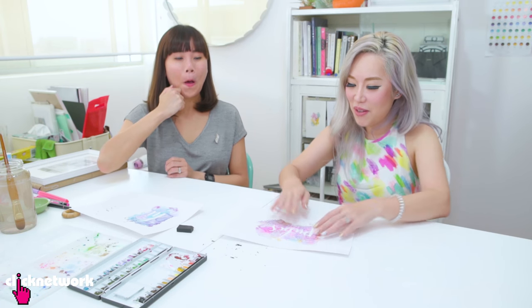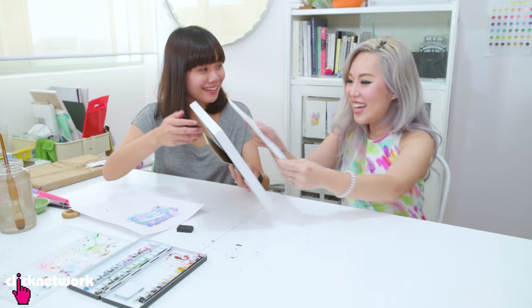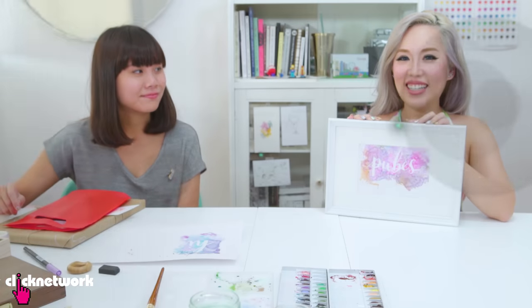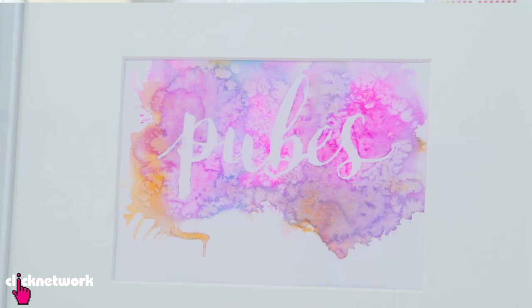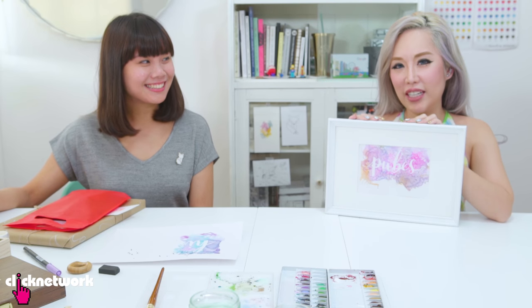Oh yay — pubes! Maybe you can frame 'pubes' up. I'm very happy with my pubes. I think I will put it on display in the Clicknetwork office and forbid anyone to take it down.